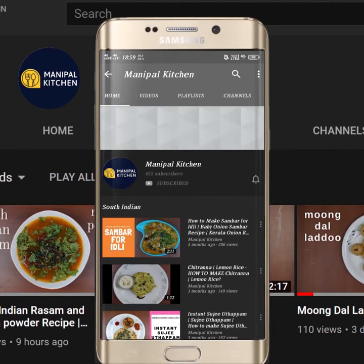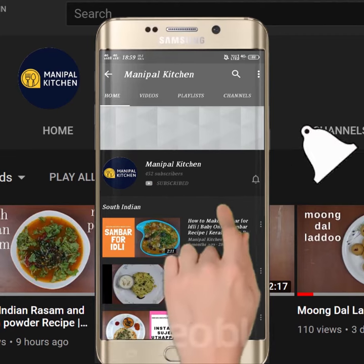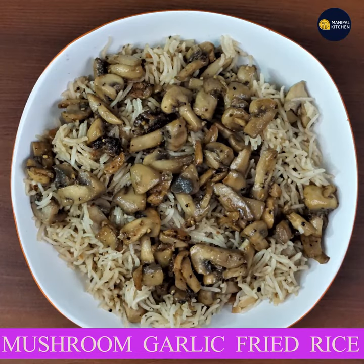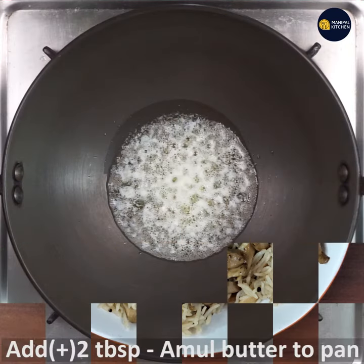Subscribe now and press the bell icon, never miss an update. Welcome to Manipal Kitchen. Welcome to Mushroom Garlic Fried Rice — also known as mushroom and pepper fried rice.